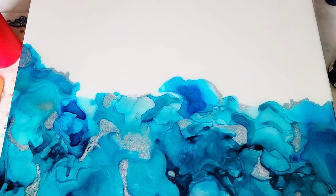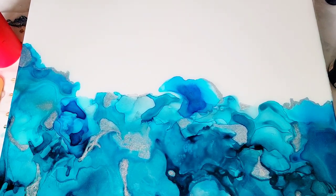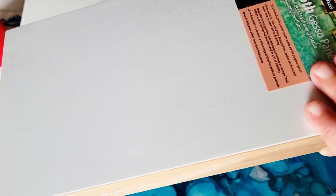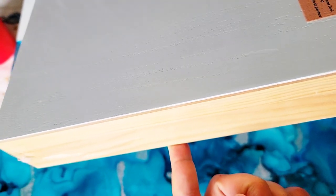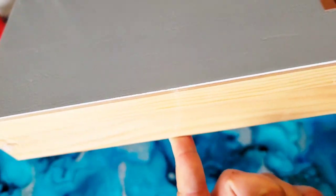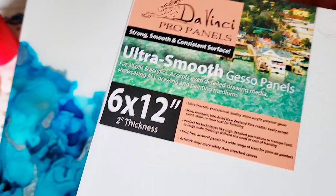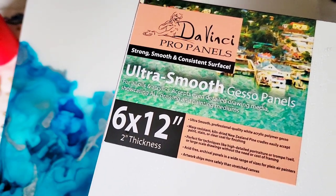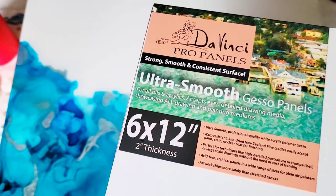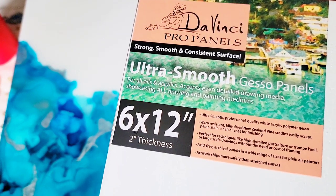This is a 12 by 16 DaVinci Pro panel. They come with 2-inch wood sides, although you can buy them anywhere from 7/8 of an inch wide side all the way up to 3-inch wide side. This is from Jerry's Art-O-Rama — I buy them in six packs. If you want to go through Blick, which is in the description below, they sell a brand called Ampersand, and those are really good too. I'll put that information in the description.